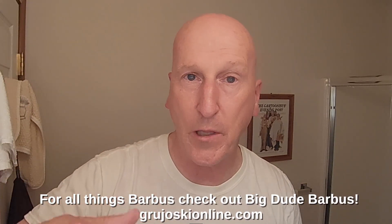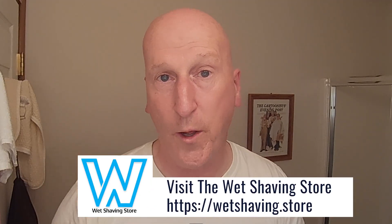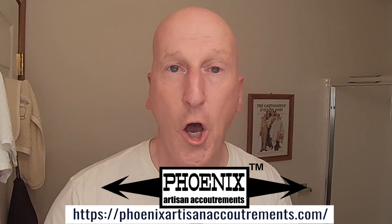Thanks very much for tuning in again. Please share, subscribe, and like — hit that bell so it'll notify you the next time I upload a video. Comment below. Check out all the wonderful artisan soap makers and sellers displayed on the bottom of the screen — they make and offer wonderful artisan shave soap and wet shaving gear to enhance your traditional wet shave. Also check out my Amazon product page at amazon.com/shop/Mark Zerady, where you'll find all the Amazon listed products I review on the channel, organized and categorized so you can find everything easily.